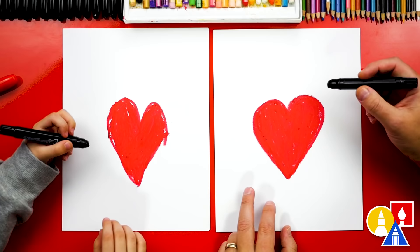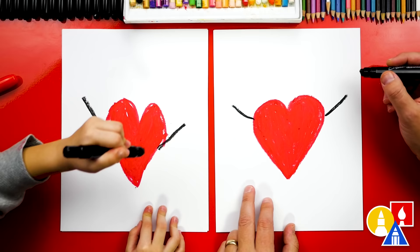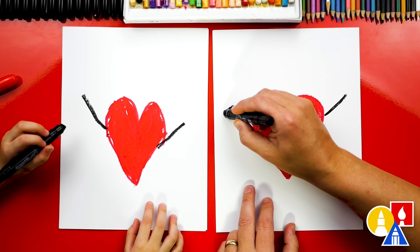Now we're ready to draw the wings for our heart. Let's first draw a diagonal line that comes out to the side. We're going to draw it coming out to the left side, and we're going to draw it coming out to the right side too. Now let's draw the bottom of our wings. We're going to draw a bumpy line like this that comes in to our heart.